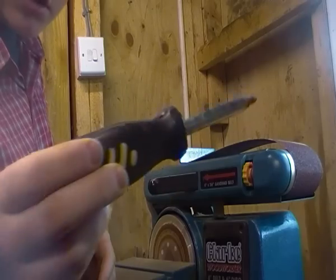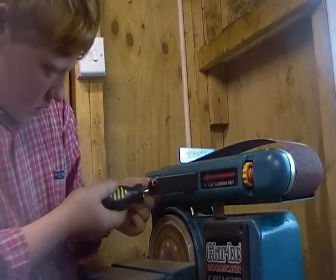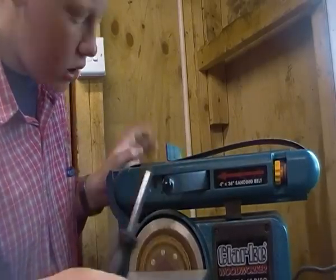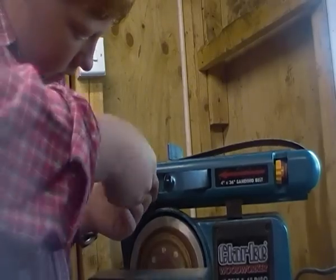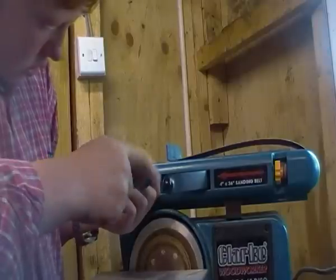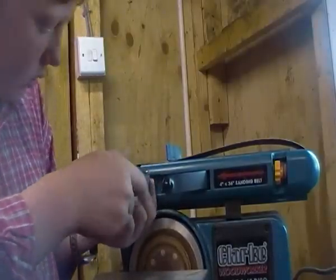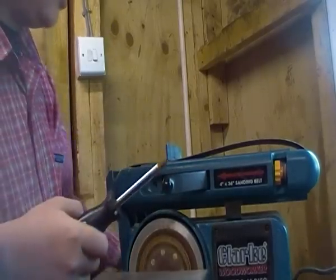Now, if you get your screwdriver — there's a screw in here. I don't know if you can see it or not, but just behind the catch, there's a screw just there. If you take that one out, you can use a drill, but you have to be careful that you don't strip off the heads, because obviously then you won't be able to repair it.